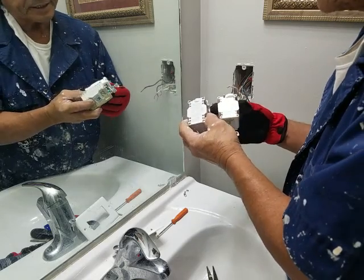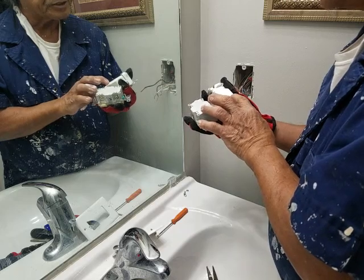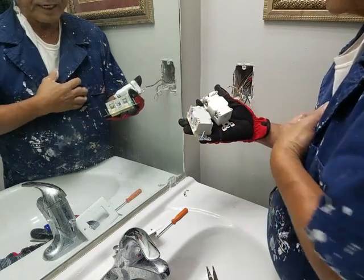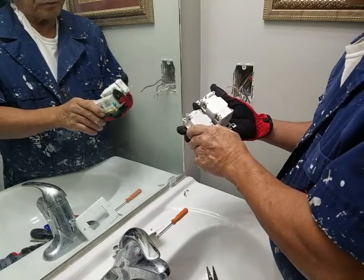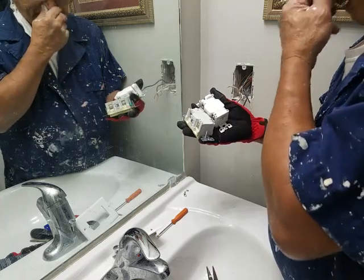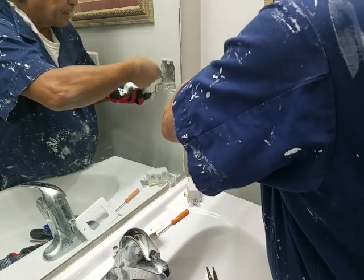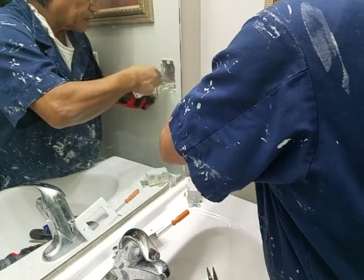These are basically the same layout. It says right here 'load' — that is the output charge. This is the 'line' — the line goes to the other bathroom too. You have at least four GFIs in the house: one for the upstairs bathroom, one on the outside, one in the kitchen, and one here in the bottom bathroom. So looking at it, these are the charge terminals right here, so I'm just going to insert the wires.